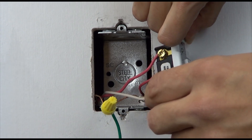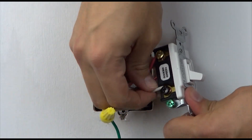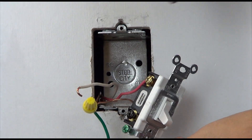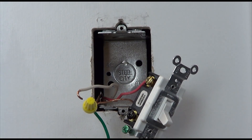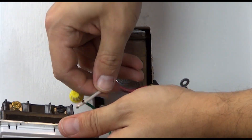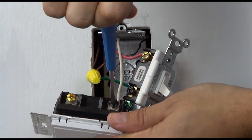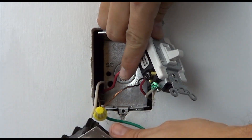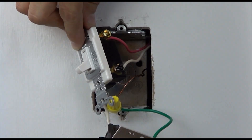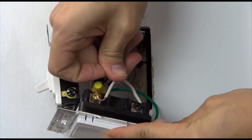In four-way locations, two wires will connect to the blue screw of the accessory device. In our example, we will be connecting the two red travelers to the blue communication terminal. Leave the red travelers attached and remove the remaining two wires from the existing switch. Connect one wire to the black screw terminal on the accessory switch, and place the other wire on the brass screw of the accessory switch.